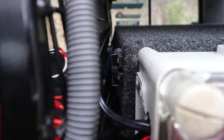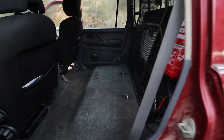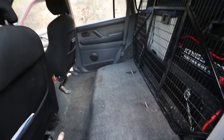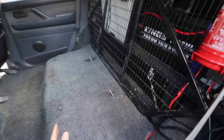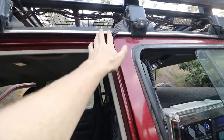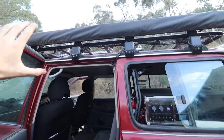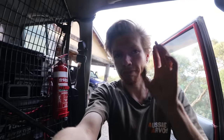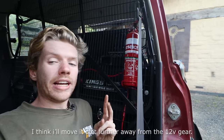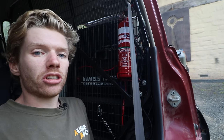I also added an Anderson plug for solar input, so you can take an unregulated panel or solar blanket, plug it in, and it feeds into the DC-DC system to charge the batteries. Because all the 12-volt gear is back here, there's so much room for bags or rear seats. Wiring runs behind the cargo barrier up to the roof for roof lights and rock lights on the second battery. I've also made sure to still include my fire extinguisher - it serves two purposes: to extinguish fires, and to hide my sloppy cable management.